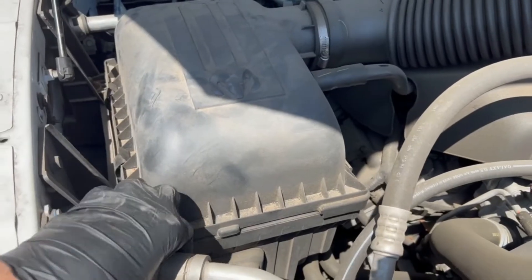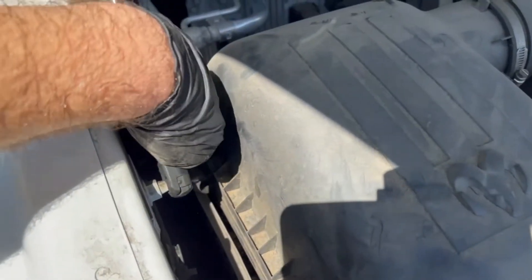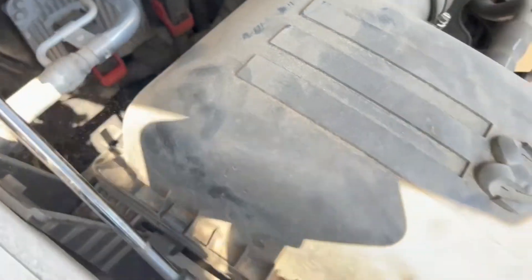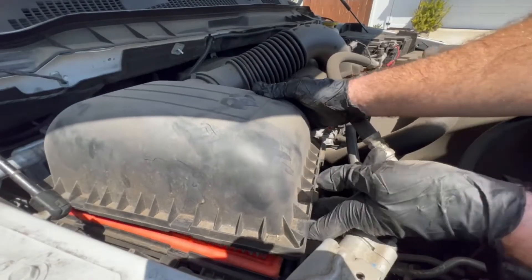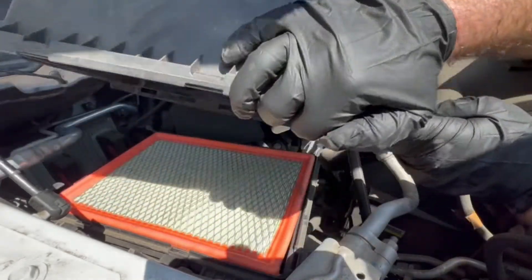All you got to do is undo the clip right here, undo a clip right here, over here, and then there should be one right back here in the back. Just go ahead and open that up. Then from there we can go ahead and just lift it up — it pushes back this way a little bit to unlatch it.